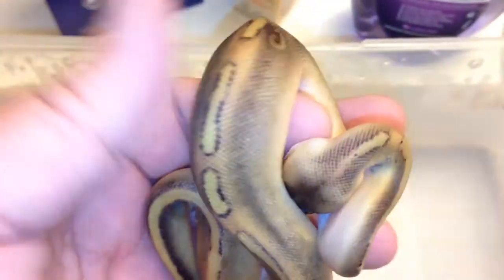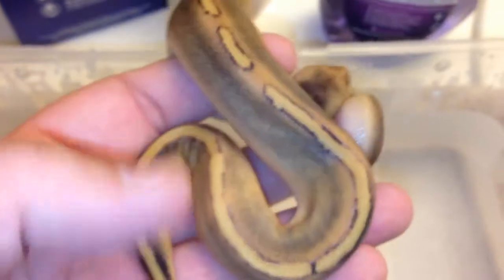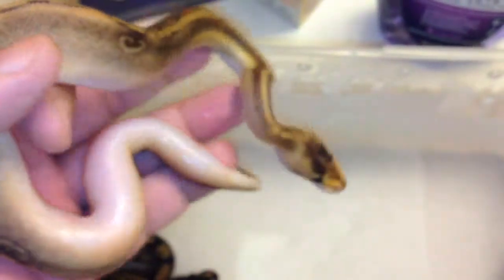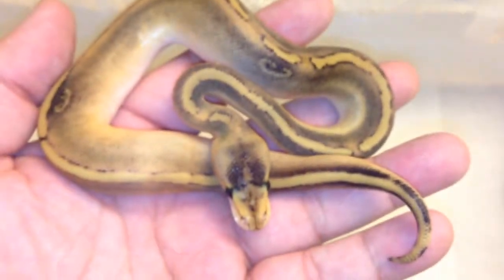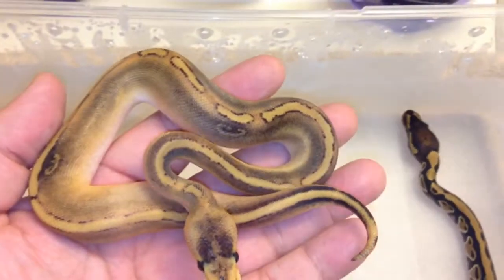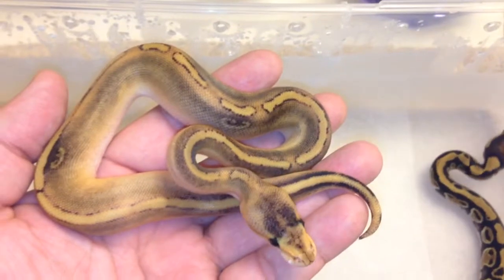It's got two little marks there that I thought could possibly be paradox, since paradox varies so much. There's the other one. Could be, but from what I've heard nobody thinks it is. He's cool anyway — hopefully he's het for pied. So that's it — they're out and ready to be set up in individual tubs. All right, take care!